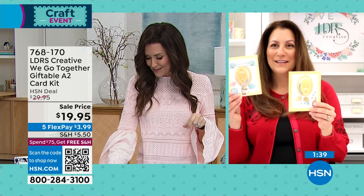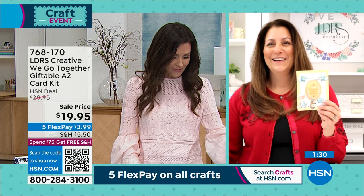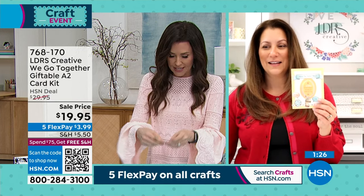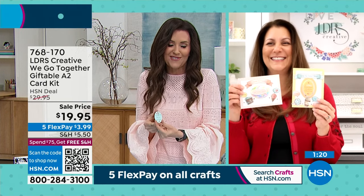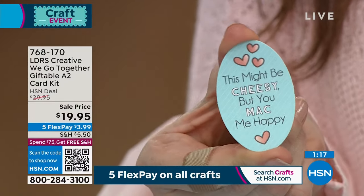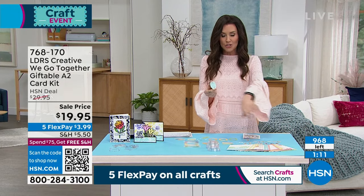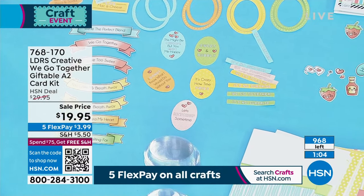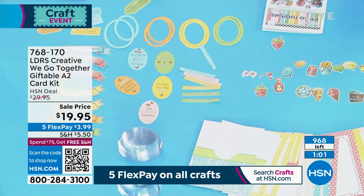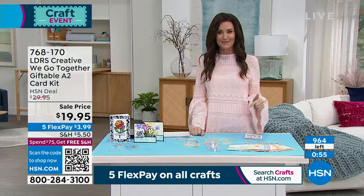There are 220 die cuts, 20 cards, 20 pouches where you could put anything — jewelry, a little ring, chocolate. We're showing how many are remaining and they're going very quickly — 967. I think we started with about 1,500 just this morning at $19.95. Such a deal. You can sit down and do this literally in about five minutes — you've got a card and a gift and you're ready to go out the door.